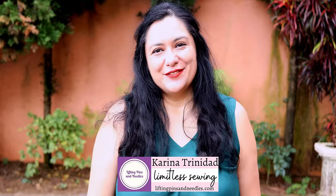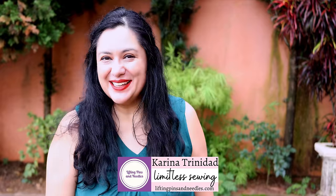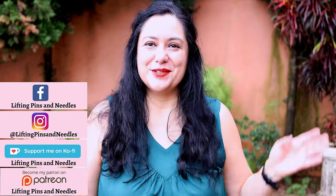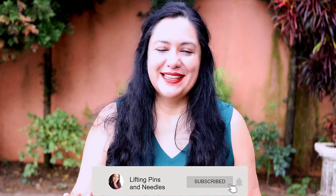Hi sewing friends, I'm Karina from liftingpinsandneedles.com. Welcome to this channel that is all about sewing, limitless sewing. I'm very happy to share two new makes I've whipped up during this week. I've also been filming other content with these same makes that you'll see later on. I'm just so happy with the results, and the pattern I've used is the Tinley Bottoms from Love Notions.